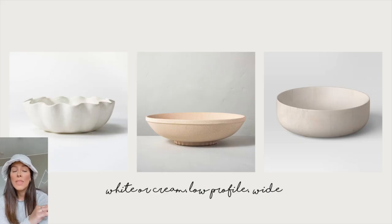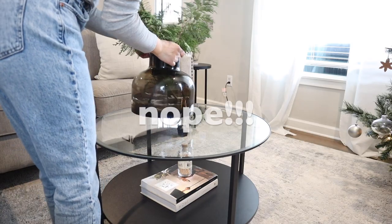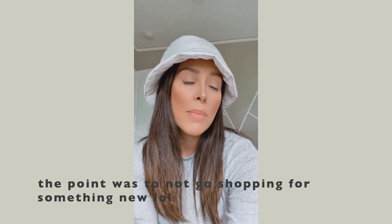I was really convinced that I didn't need anything for the new coffee table. The coffee table looks really beautiful — I love it so much. It's exactly what I wanted and it goes really well in my living room, except that I need a white low profile bowl. Anything taller looks a little bit too big for the coffee table, so something very low profile would look really pretty.